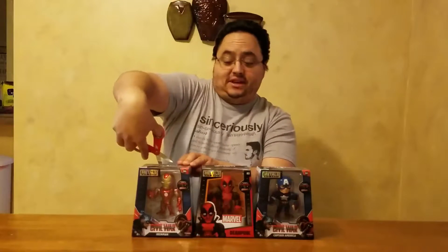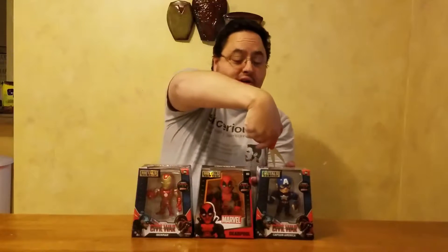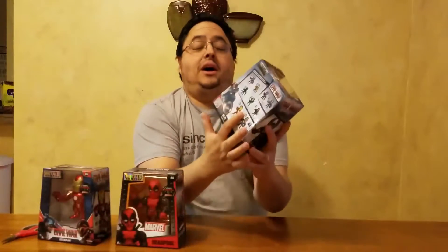Today we are going to be opening up some Jada Toys Die Cast figures. I found all three of these at Toys R Us on two different visits. Deadpool was the one I grabbed first — I was super stoked about that because I saw on their website that they were getting ready to release one. And then we've got Captain America and Iron Man, which I saw once before, passed up on, and was kicking myself because I couldn't find them again. Then when I was over there I happened to see them again and said, you know what, I'm not passing them up this time.